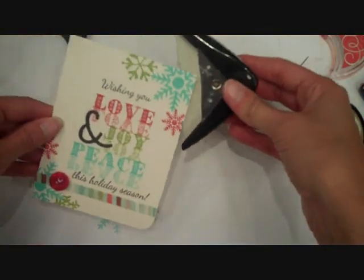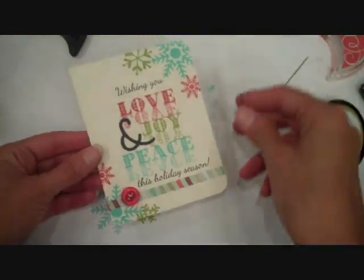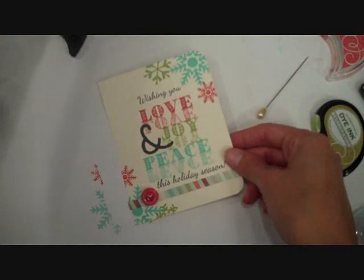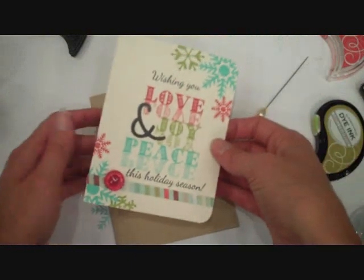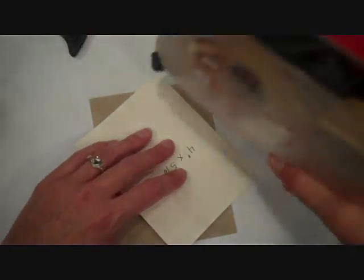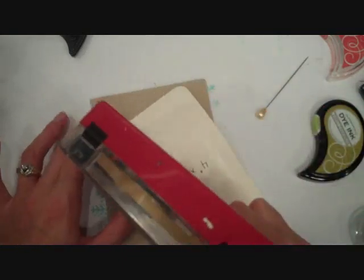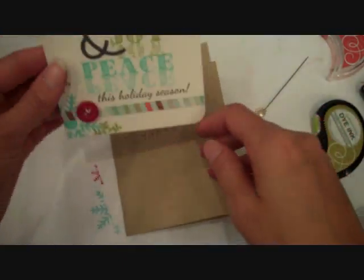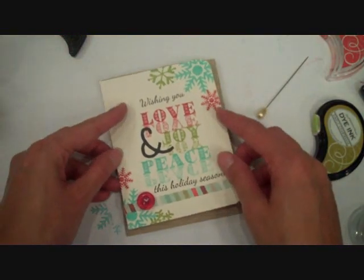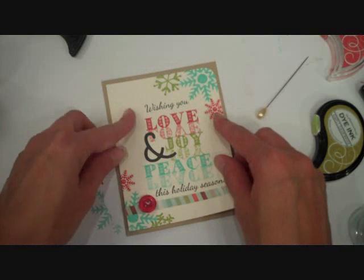And then I'm going to grab my corner rounder and just round the right-hand corners. And then I'm going to adhere this to a card base — this is a four-and-a-quarter by five-and-a-half inch card base in craft cardstock. And that is all there is to the card — we're finished.